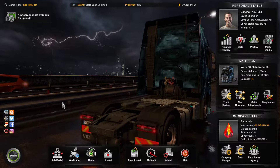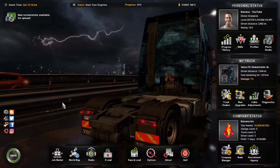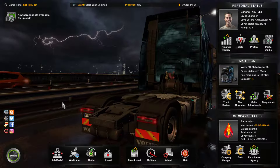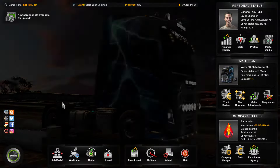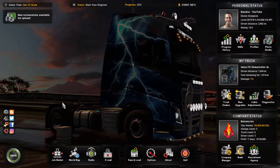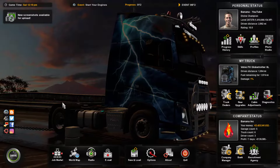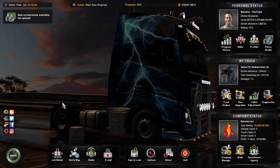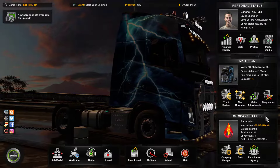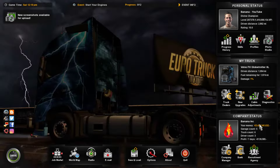Hope this video helps you. I will be uploading some ETS2 videos very soon with this steering wheel — I'm going to be using it online. Also, if you're looking to get a lot of money in the game, you can watch my video on how to hack the game — it actually works, it's not a scam, and you can also get a lot of XP too.